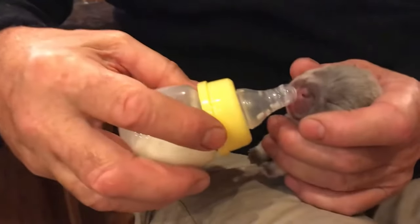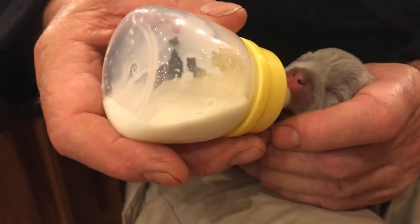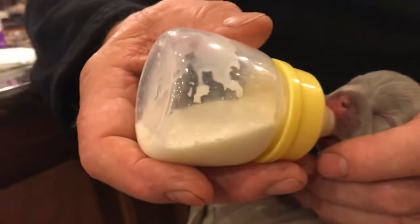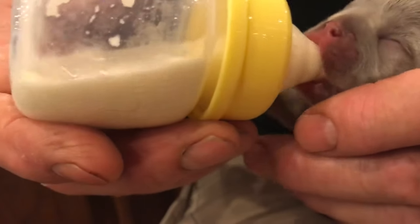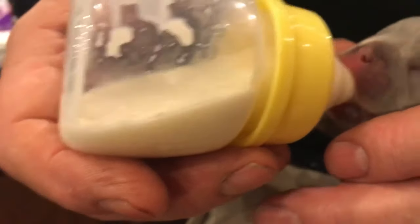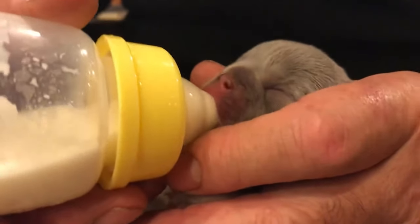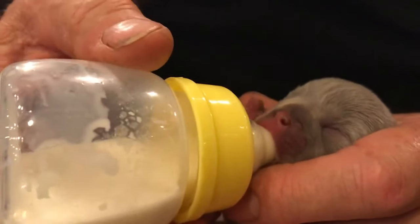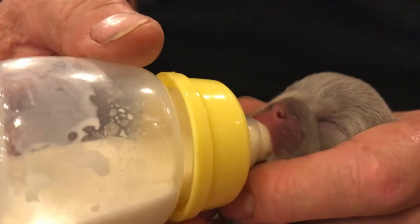She's taking a few little tentative suckles — and then she's like, hey! Now she probably won't get flooded. You can see little bubbles. I think she's just going to take this bottle like there's no tomorrow.